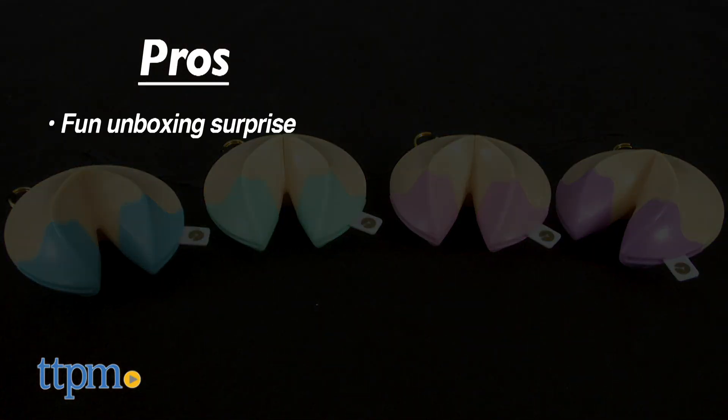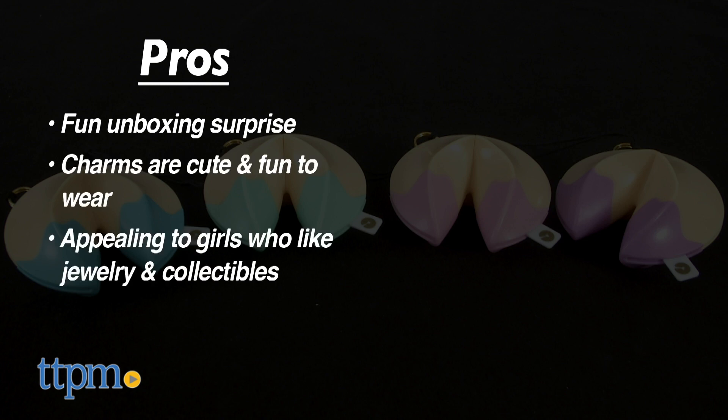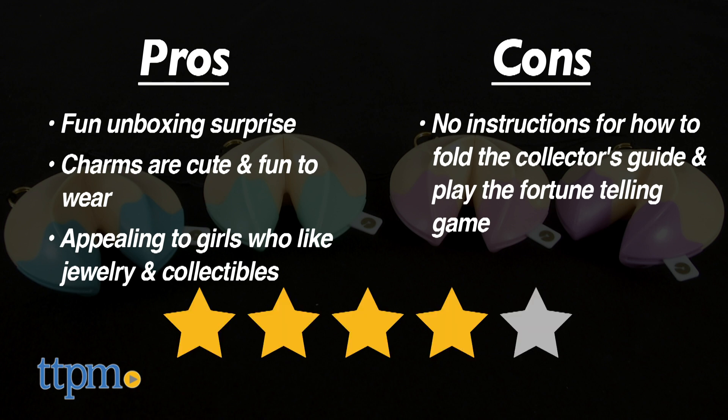A pro of Lucky Fortune is that it offers a fun surprise when you open up the cookie, and the charms are really cute and fun to wear. I think this will be appealing to girls who like wearing jewelry, ages 6 and up. The only con is that there are no instructions for how to fold the collector's guide and play the fortune telling game. But I still give the line four stars.